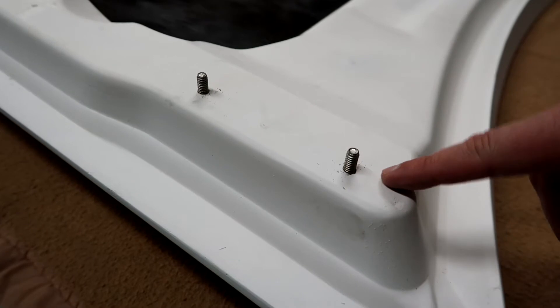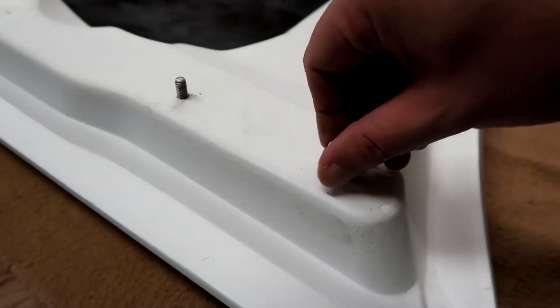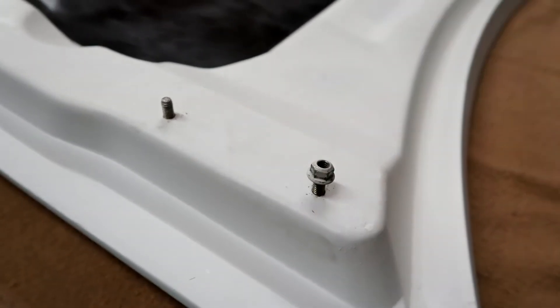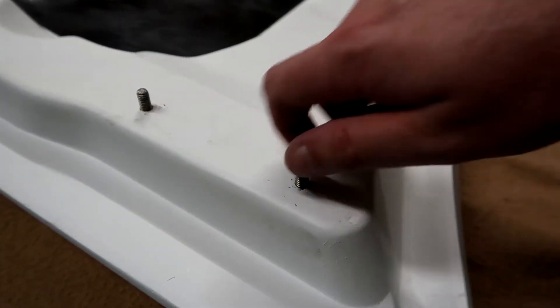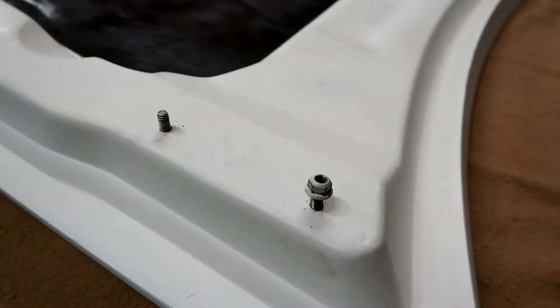It wouldn't be a proper chaos install if we didn't hit a snag. We can't get the stock nuts on the studs for the new hood, so we can't get the hood on. We got it up, got it aligned, got it in place, went to tighten it down — and can't. These are the new studs and the stock nut just will not thread on there. I think we need a slightly bigger size nut, because I don't want to strip it trying to force it.